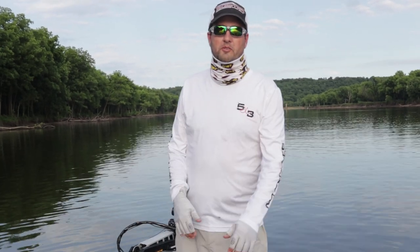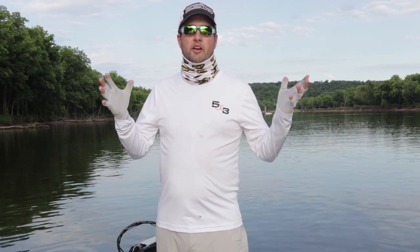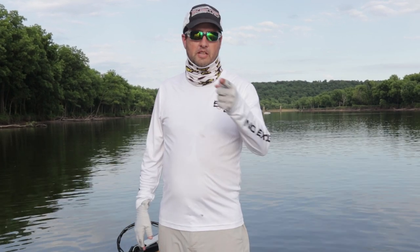Hey everybody, this is Sean with Rugged Outdoors, and today we're going to be talking about how to protect your skin from the sun when you're outside fishing. So stay tuned.